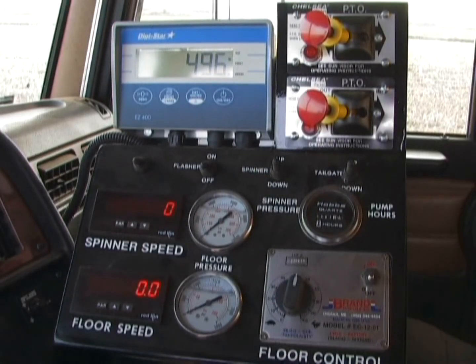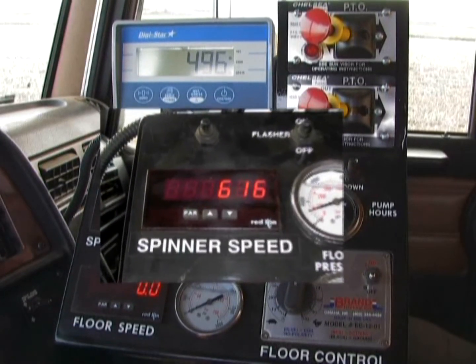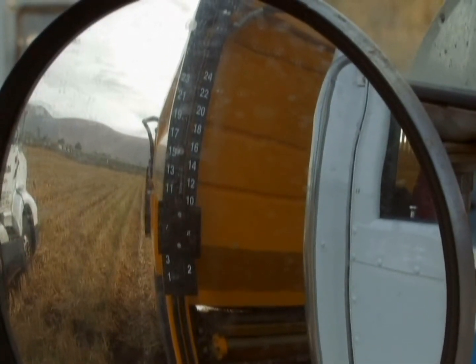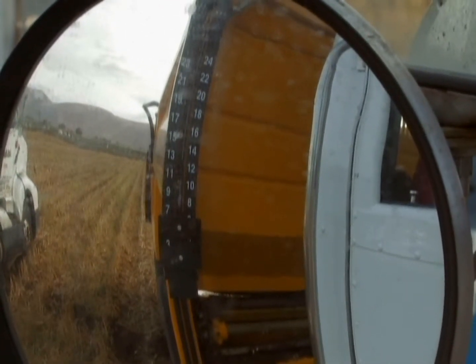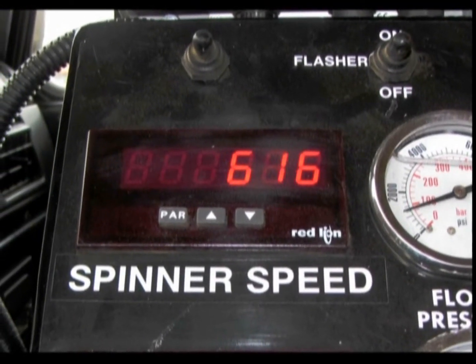Cab controls give the operator complete control over the spreading process. The spinner speed is fully adjustable and displayed in the cab console. From the cab, you can see and adjust the height of the metering gate as needed. Spinner speed and operating pressure is also visible.